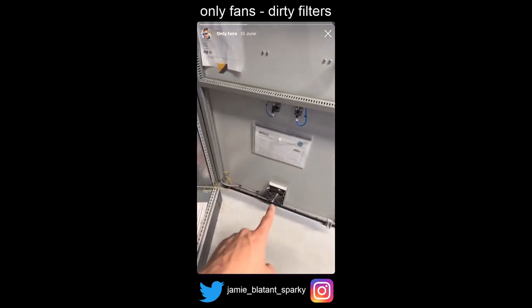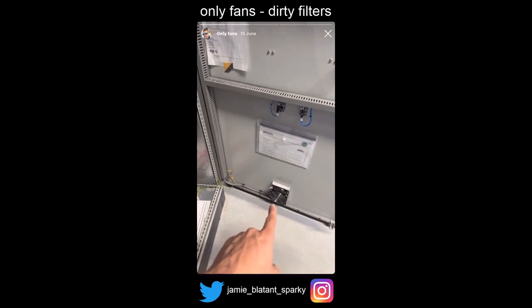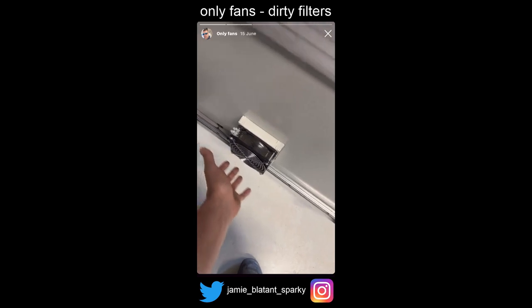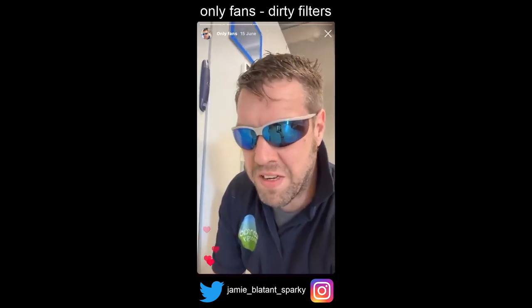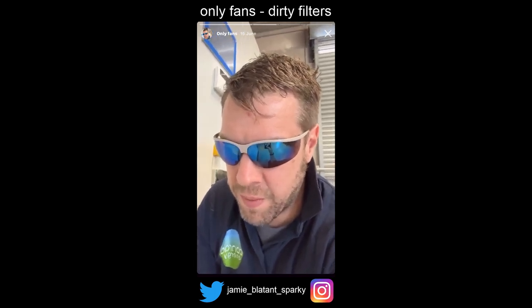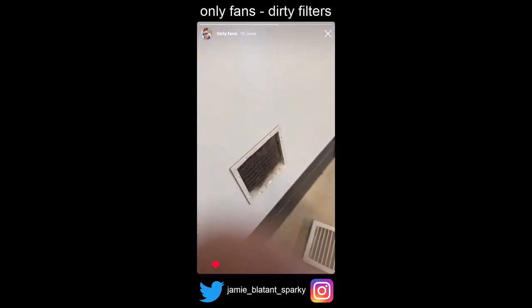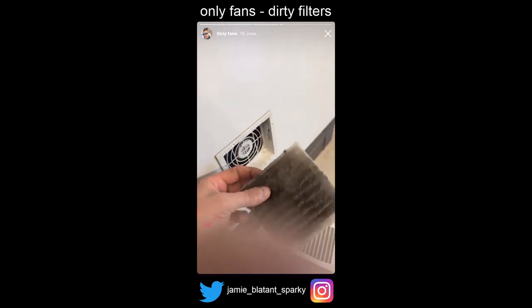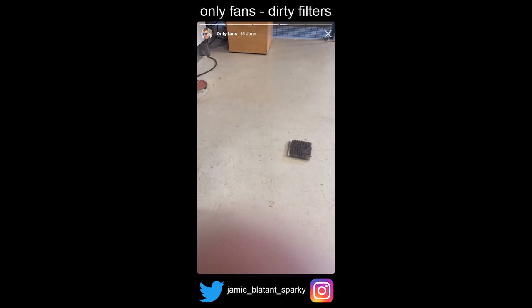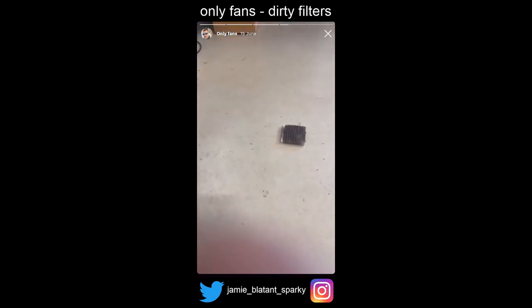See that fan down there — let's have a look. There's not much coming out of it, in fact there's nothing coming out of it. Obviously I've already done this — this is a reconstruction, crime-watch style. Let's have a look in the fan filter. There we go. I take these filters out...